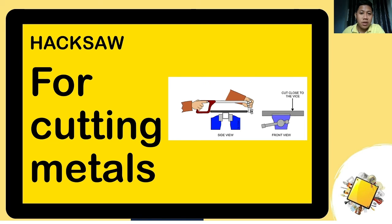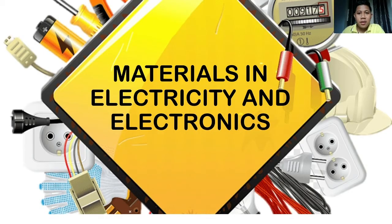Hacksaw is a very common tool for cutting metal, steel bars, or any steel — use the hacksaw to cut it. And that covers all our tools. Let us proceed to our materials.